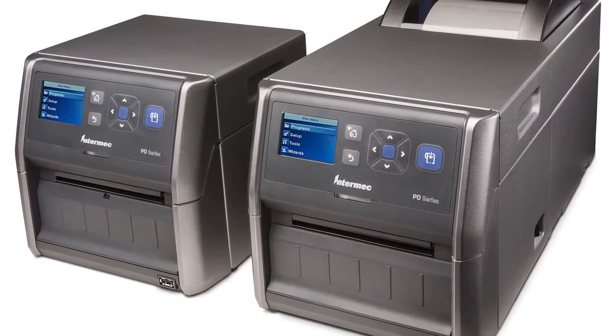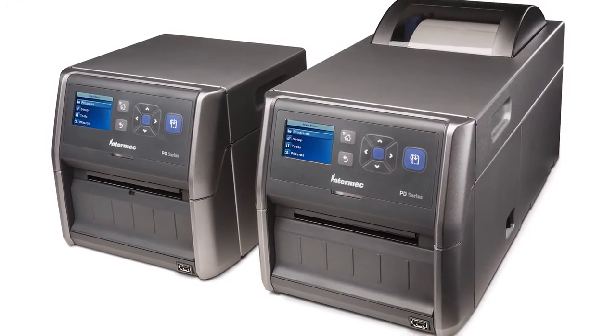Reliability, flexibility, security — that's what the PD43 is all about.